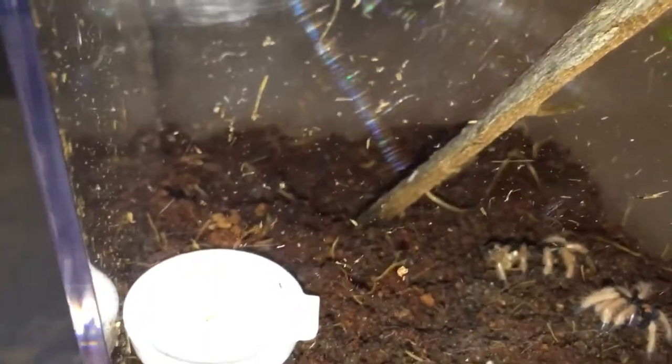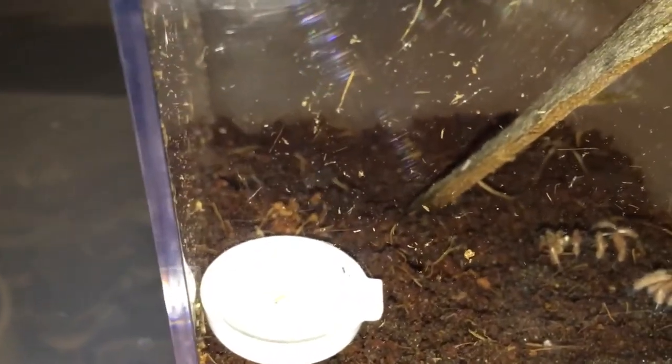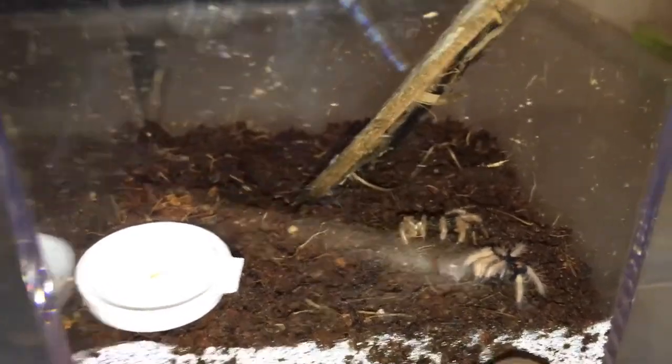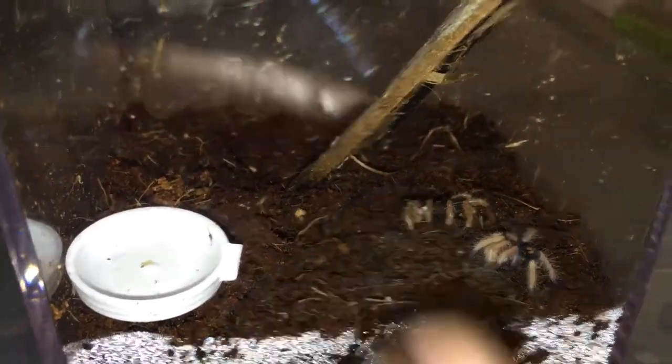It was done sometime between 5:30 a.m. and now, which is probably about 4:45 to 5 o'clock. Here's the T right there, and that's his — or her — molt. Beautiful looking. It hasn't completely darkened up yet, so I'm not going to bother trying to take it out right now.